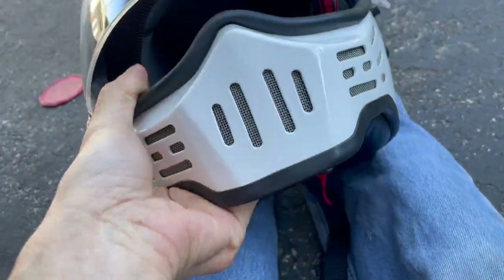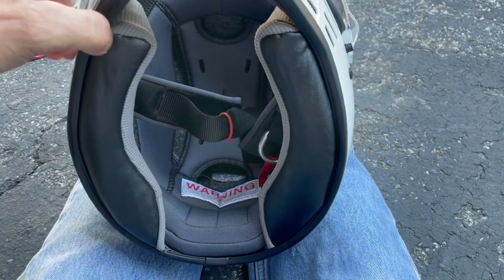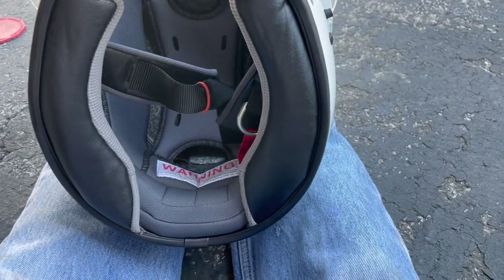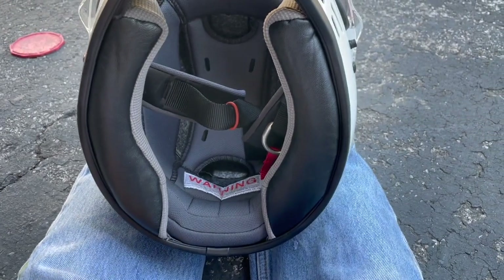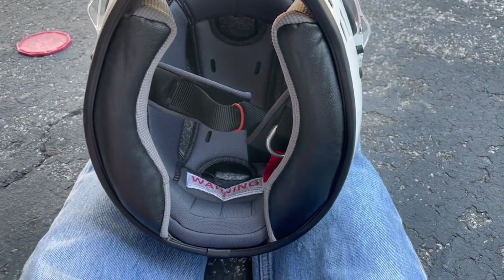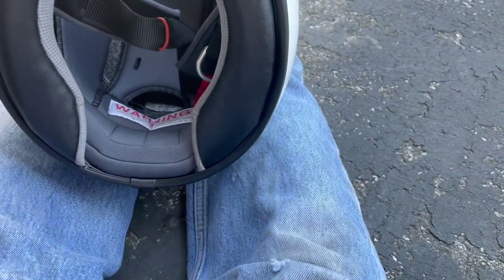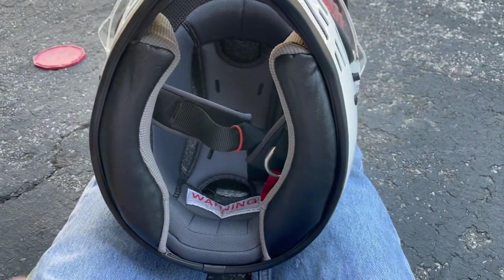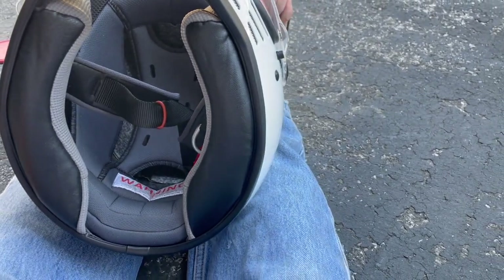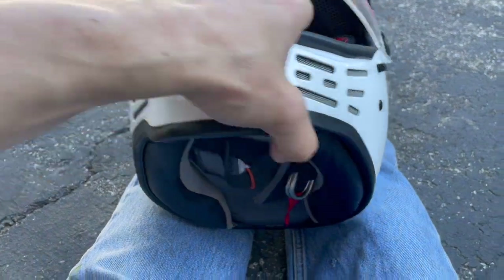So far this helmet feels pretty good. It feels like a new helmet — always feels different and strange compared to what you've been wearing. My Bell Bullitt Kringle S I've been wearing for easily three years or more. Normally a helmet only lasts about two years, but it lasted longer because of lockdown — I didn't go anywhere, less riding, less time wearing it.